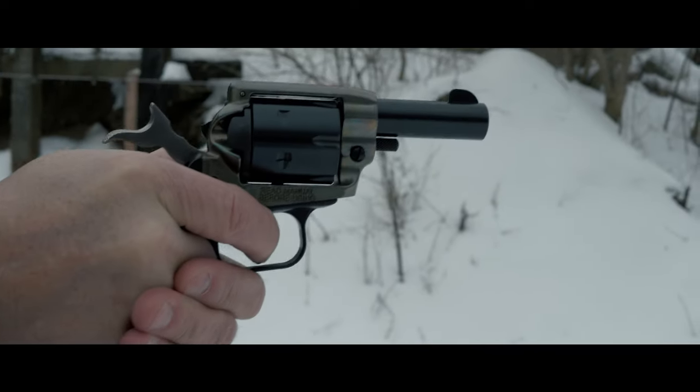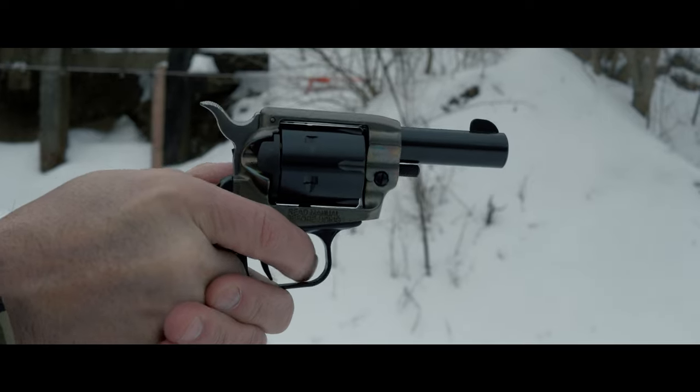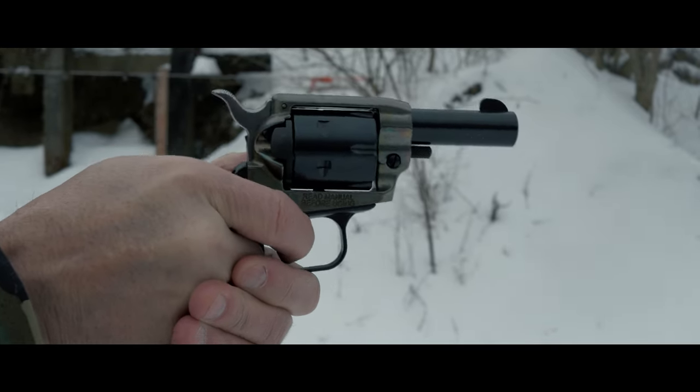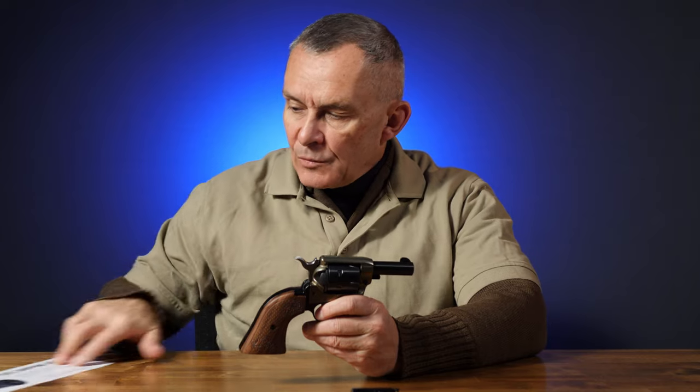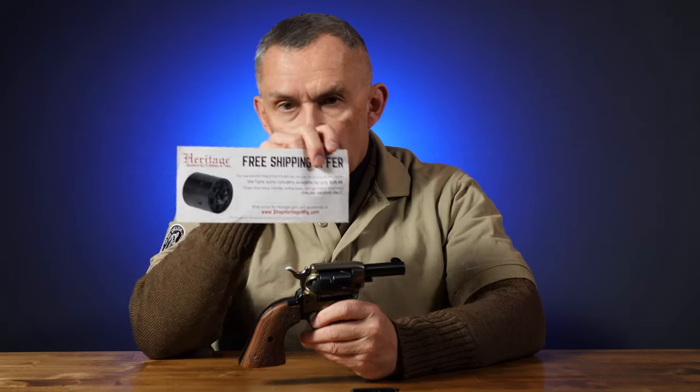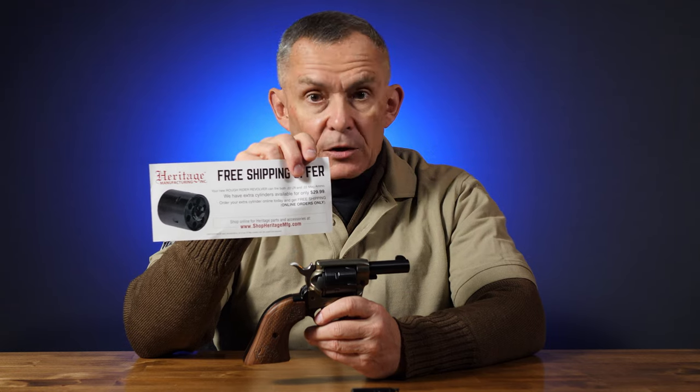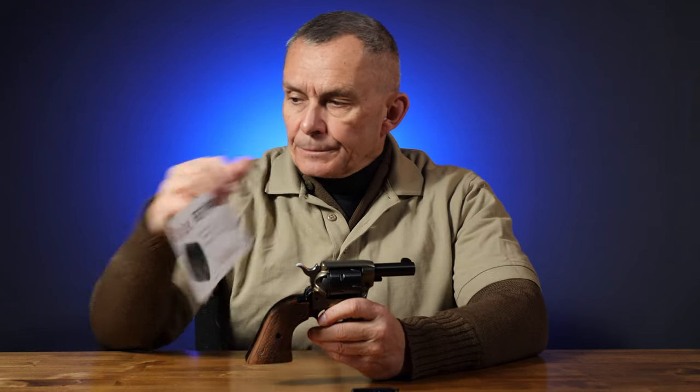Got about a two-and-a-half inch barrel or thereabouts. Single-action .22 long rifle cylinder comes with it. As with all Heritage guns, one of the nice bonuses they give you is they send you a coupon with the gun that enables you to order a .22 Magnum cylinder from them for $30. You order it online, it's free shipping. The Magnum cylinder goes right in this and works fine.